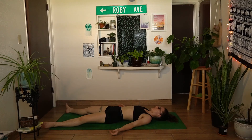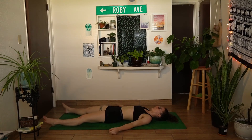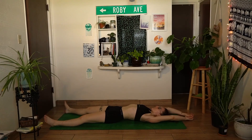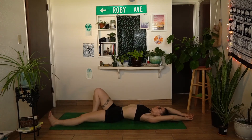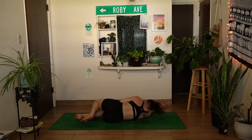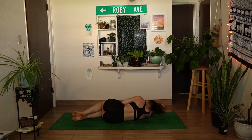Slowly begin to bring some movement back to your hands and your feet. On your next inhale, extend both arms up and overhead, finding a full body stretch. When you're ready, bend into both knees and roll over onto one side, coming into fetal pose, taking one final moment here in stillness. Take a moment to thank yourself for making the free space in your day for this act of self-care.